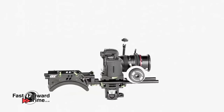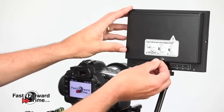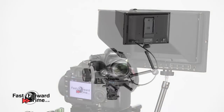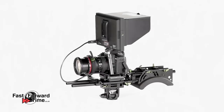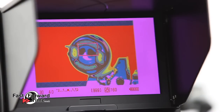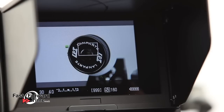With the magic arm in place, we can now add the monitor. We stock a range of monitors, and this is the one we recommend, which features some advanced functions to assist you with focusing and exposure. The first feature is peaking, which outlines areas in sharp focus. Next, false colours, zebra bars, and finally in the bottom right you can see the histogram.